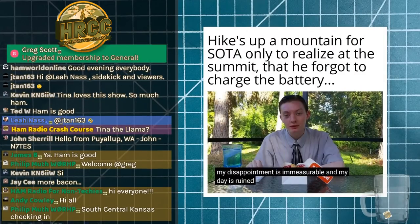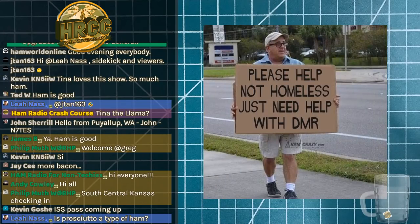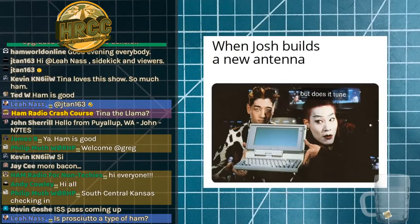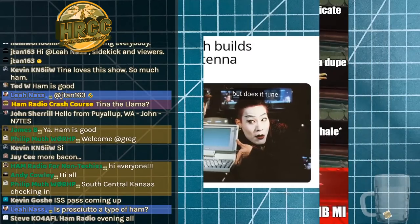Today we're going to be talking about ferrites. Ferrites and toroids kind of go along together — they're pretty much the same thing — and we're going to talk a little bit about that among other things, so enjoy the memes as we kick things off.